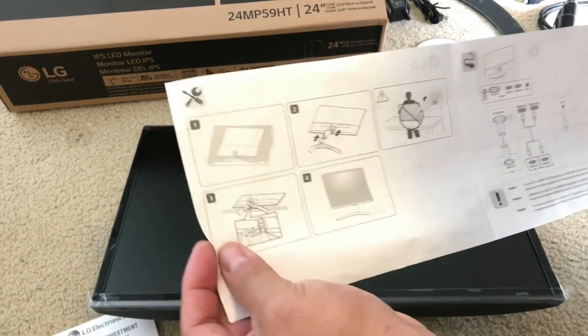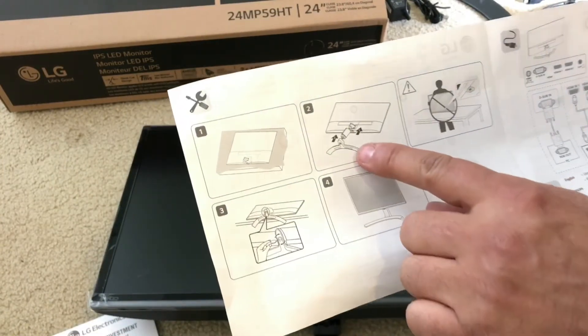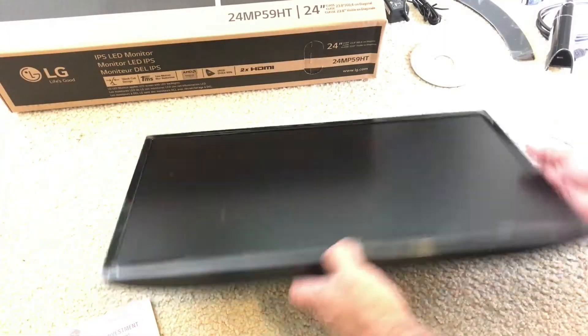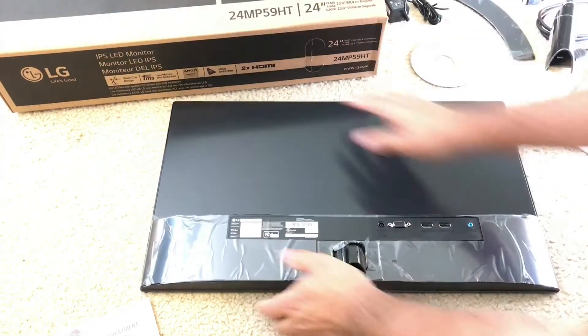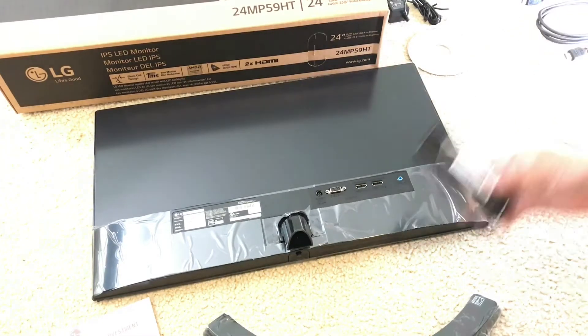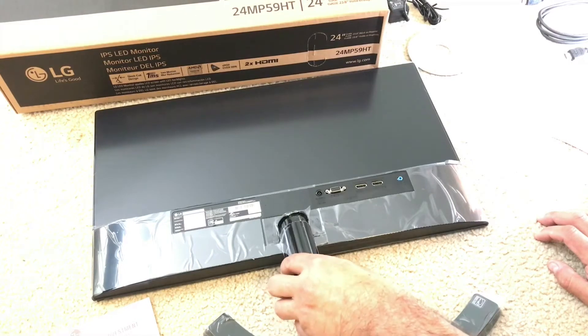This sheet here tells you how to assemble it quickly — step 1, step 2, step 3, and step 4. It says to put it facing down; this part is the end, this part goes here like this — this part first.